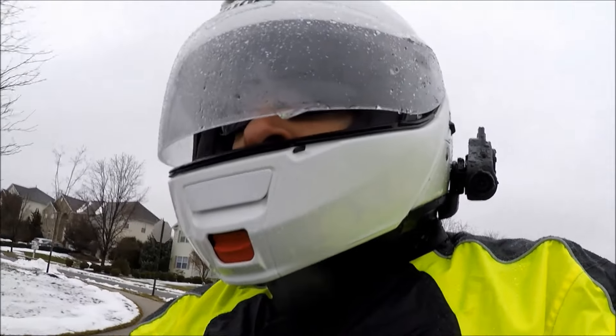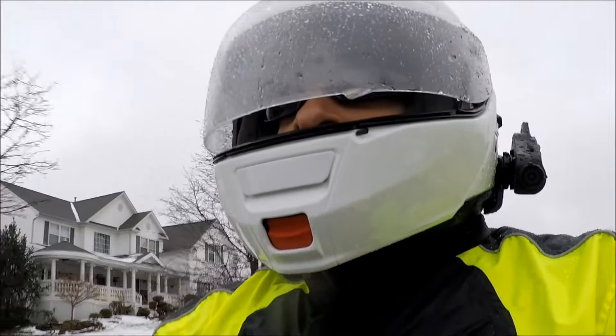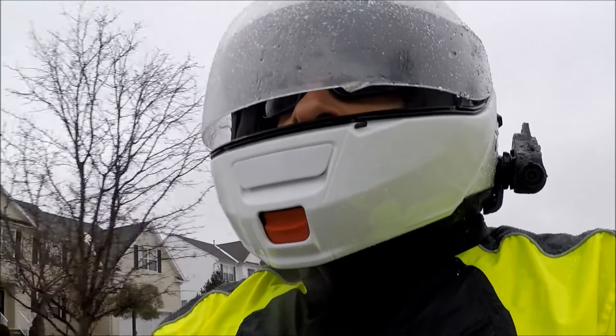Over my three-season test regimen I had the opportunity to ride through some epic storms, and true to form the Olympia suit kept me as dry as the Sahara without exception.